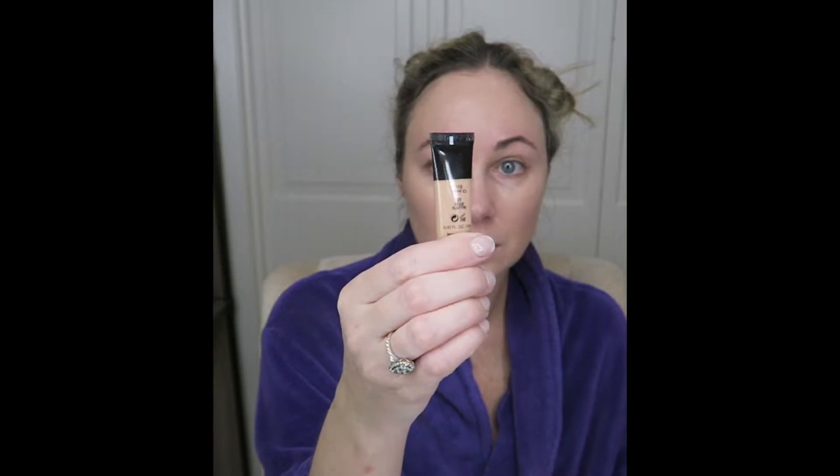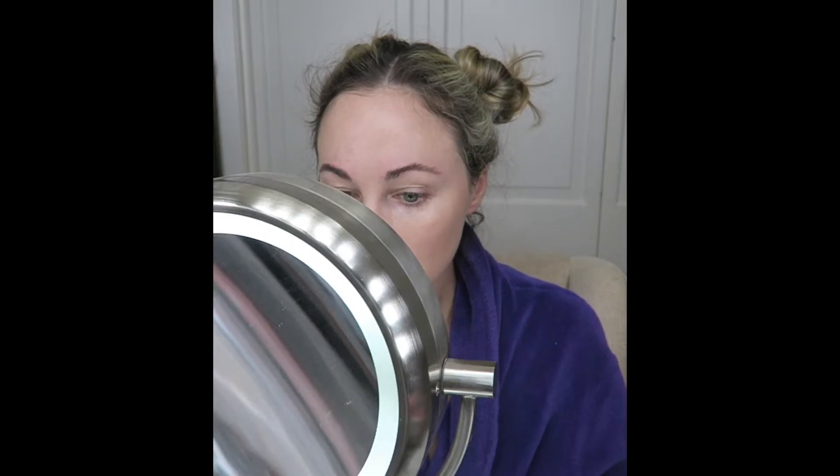For under eye concealer, I'll be using the Lancome Tint Idol Ultra Wear Camouflage in 110 Ivory Cool. For this, you just need the tiniest bit, and I rub it between my fingers to warm it up before placing it under my eyes.